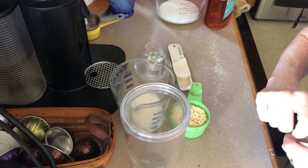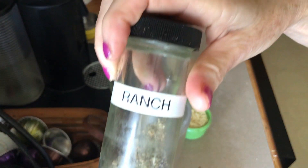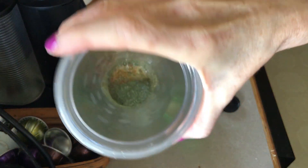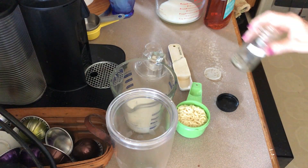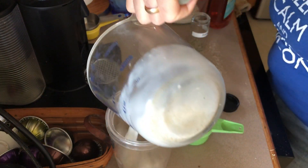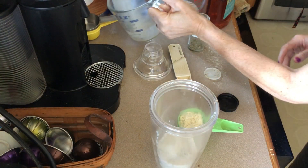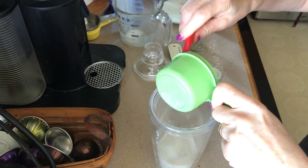I have Penzeys buttermilk ranch dressing mix — this will work with your store brands too. In here is a tablespoon of ranch dressing mix and a tablespoon of water. Now you pour in half a cup of buttermilk, because obviously it's buttermilk ranch, and then half a cup of mayonnaise.